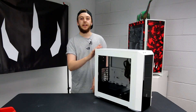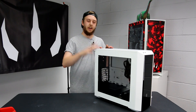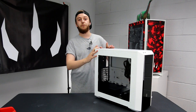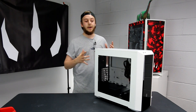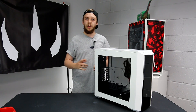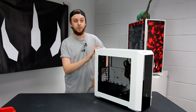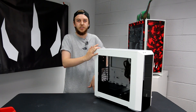Some key specs on this case - kicking off with dimensions in length, width and height: 500mm by 220mm by 475mm. This case is classed as a mid-tower. It does support all motherboards - MITX, MATX, full ATX and EATX. All of those motherboards will fit in this somewhat smaller case.